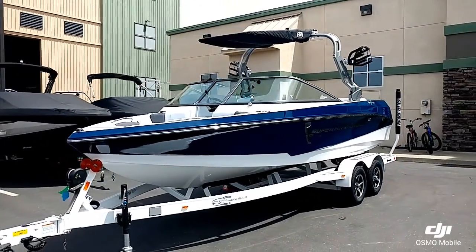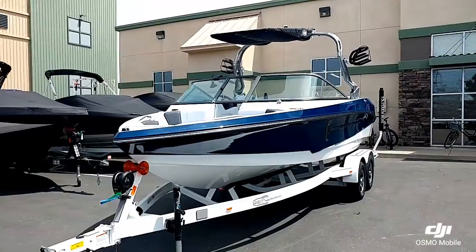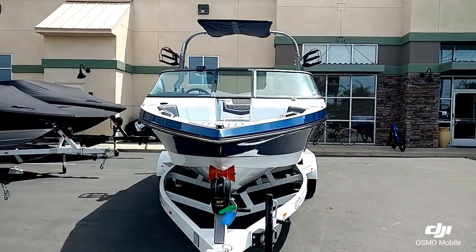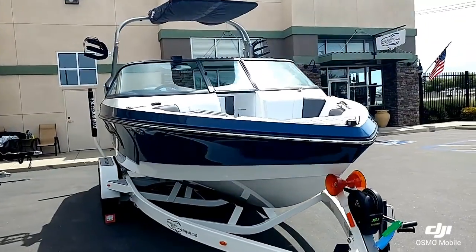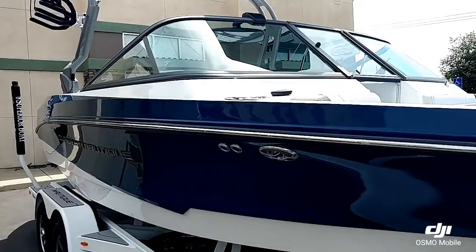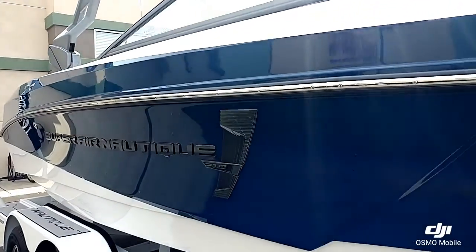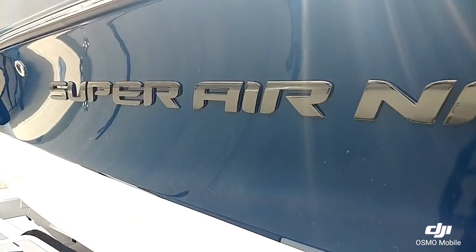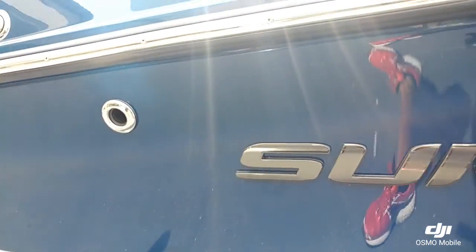In 2018 they made a lot of upgrades for the 210 and 230. One of them being the new gelcoat lines, and also the new tower, going off of the GS series tower. Decals are in Gloss Pro Max.